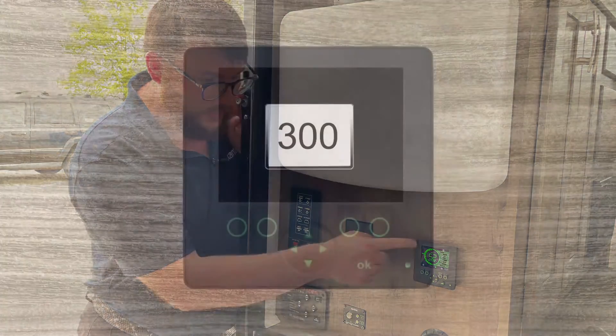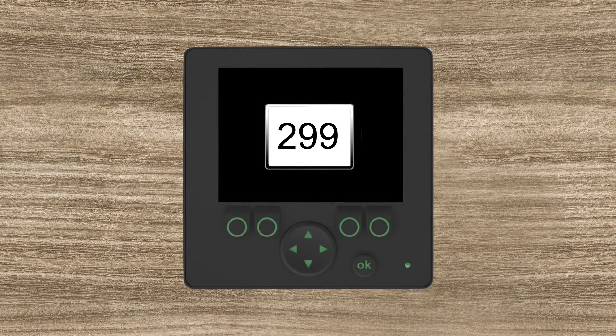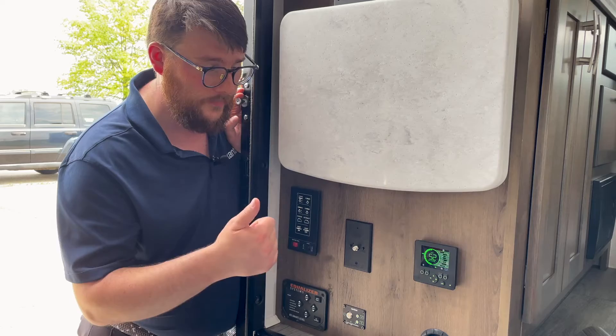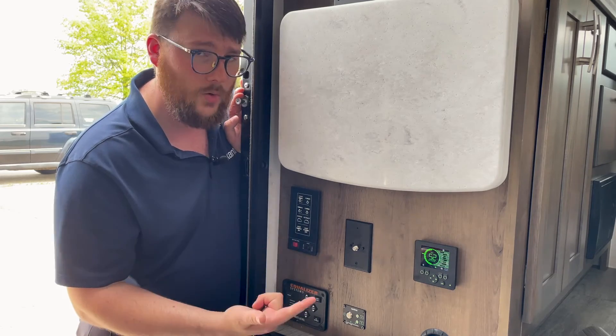If you have 10 percent left, the batteries will shut off, but you can turn them on by hitting the Xantrex silver button. It'll start a 300-second timer in your aggregator screen, giving you enough time to find a charge source. You either have to plug into shore power or start your engine.